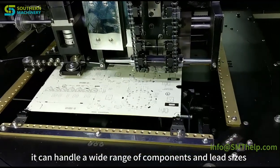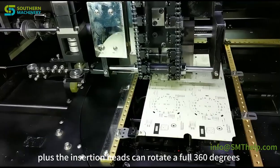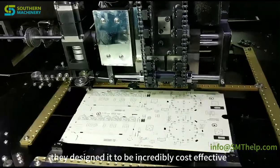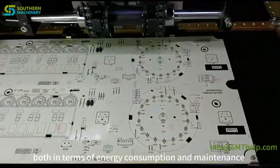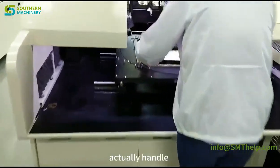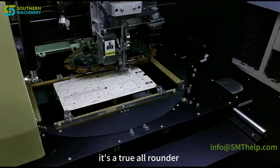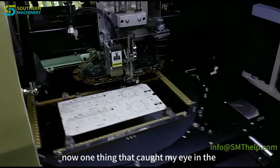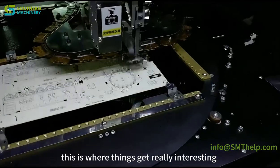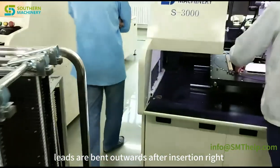Beyond speed, the S3000 is incredibly flexible. It can handle a wide range of components and lead sizes thanks to interchangeable tooling options. The insertion heads rotate a full 360 degrees, giving the machine amazing dexterity — it's like the Swiss Army knife of component insertion. They also designed it to be cost-effective in terms of energy consumption and maintenance. It handles capacitors, transistors, diodes, LEDs, connectors, and more. One standout feature mentioned in the S3000 documentation is inward clinch tooling.